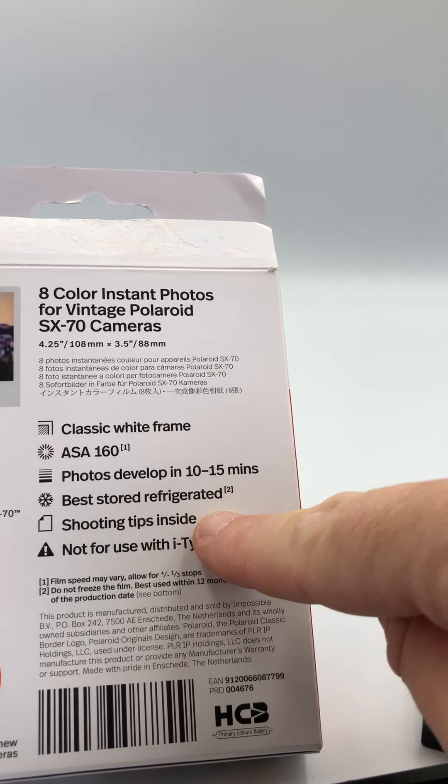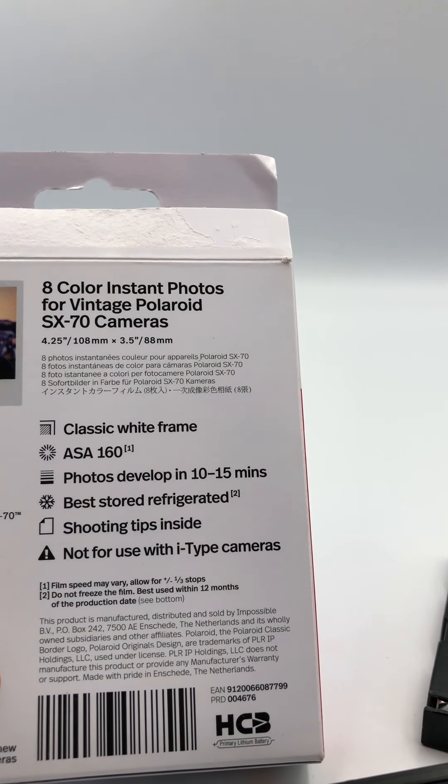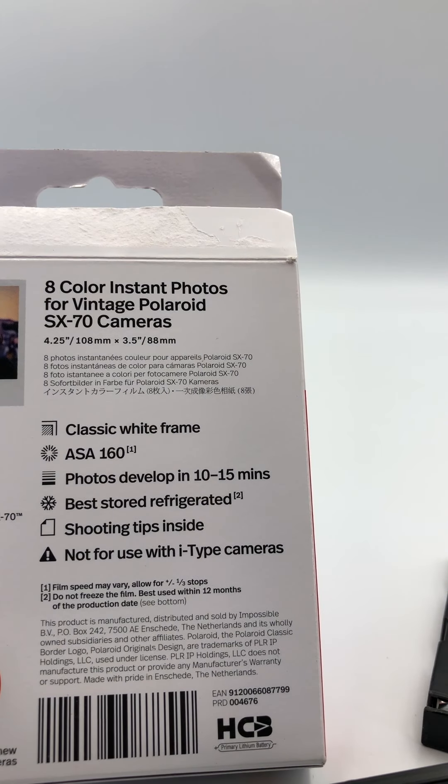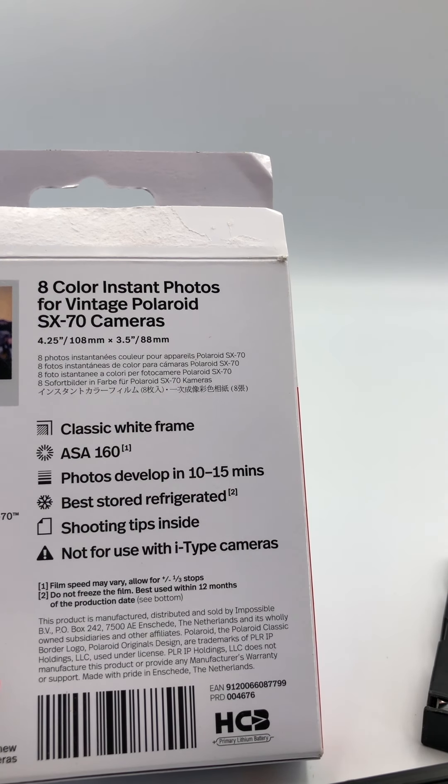The big writing on the pack says 'best stored refrigerated.' So even if you're not going to use it for six months, stick it in your fridge and forget about it till you need it. It is the best practice to use on these films.